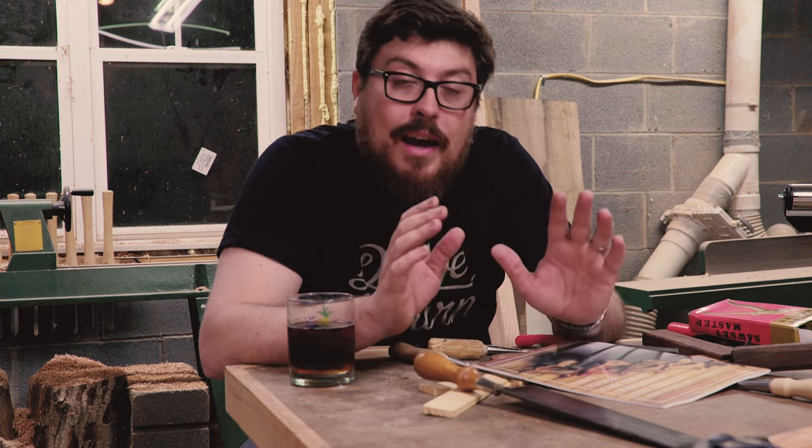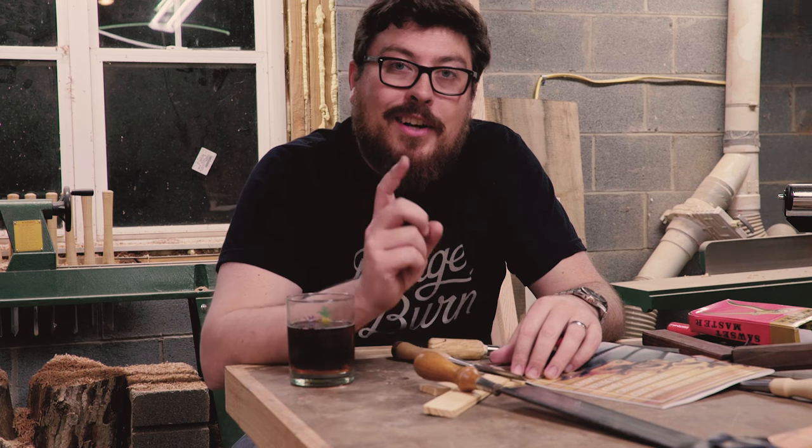So until next time, guys, I'm Will Walker. This is the William Walker Company Project channel. I'll see you guys soon. Thanks.